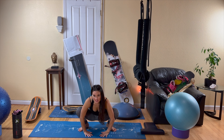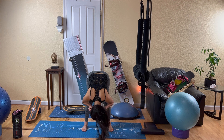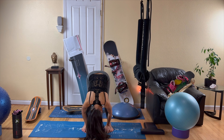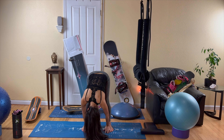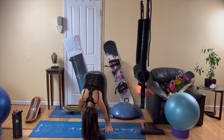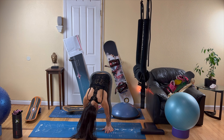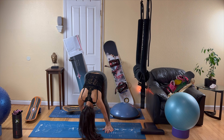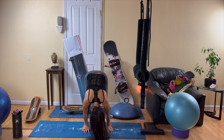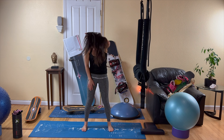From here, we're going to come into a forward fold, placing our hands onto the earth and slowly beginning to straighten our legs. Allow your head to hang — maybe shake your head from side to side, maybe sway your hips a little bit. If for any reason you feel dizzy, go back down to that squat; don't stand right back up because that will make you more dizzy. Always be mindful of how you're feeling in your body and respect where you're at today. Then we'll roll up one vertebra at a time, all the way up.